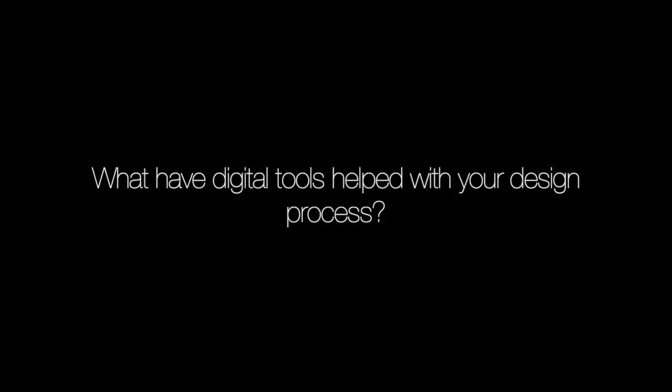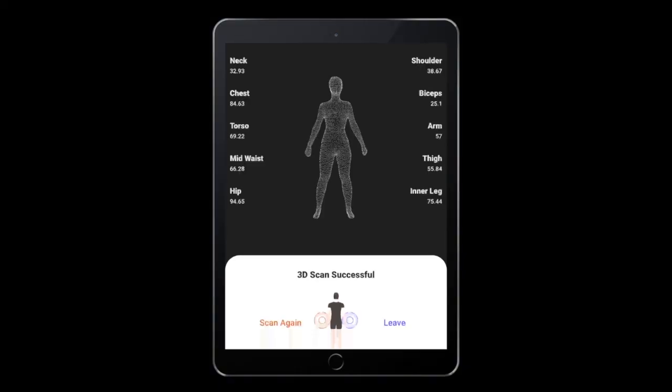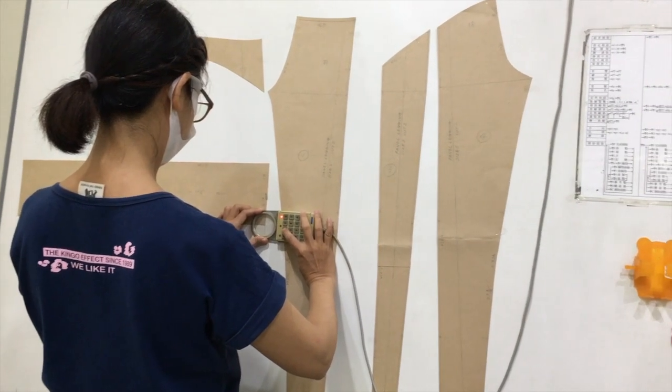I spent like three months in Taiwan on this. Now it's fast to build three-dimensional models in all ranges of sizes and generate digital patterns just by scanning real human bodies and the paper patterns.